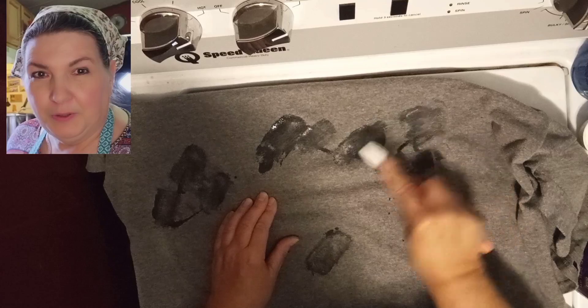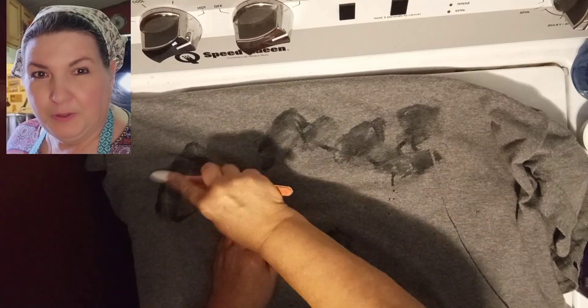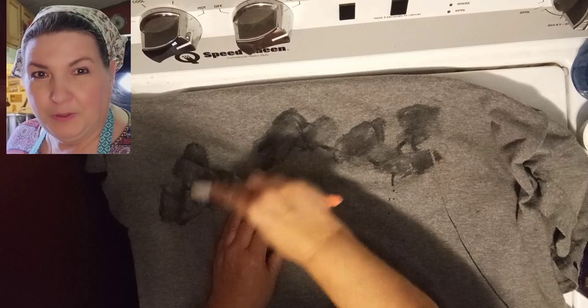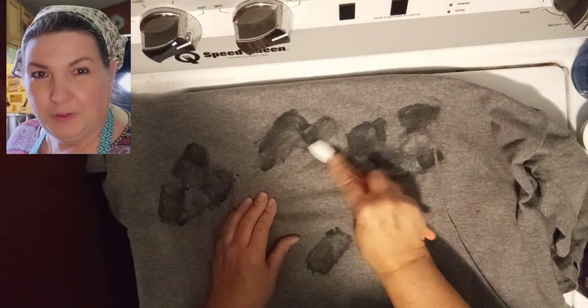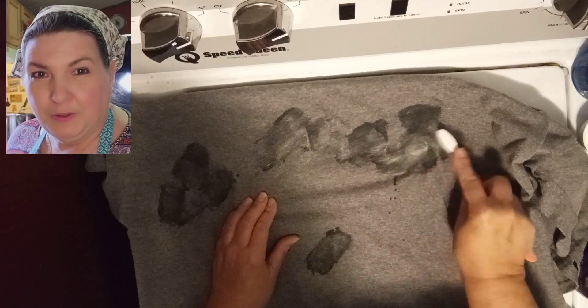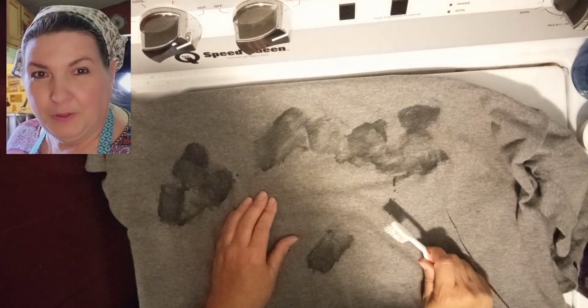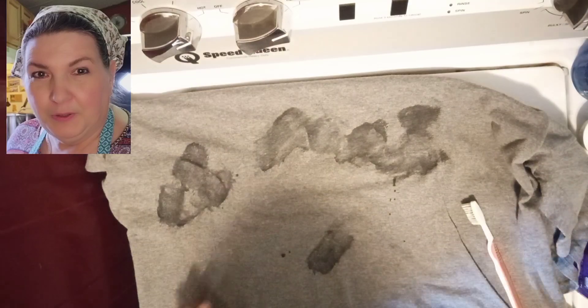This is also really good for getting out pet odors and other things. If you've got a pet that has accidents in your home, you can use it on carpets and on floors. You can even use it on a pet that has been sprayed by a skunk — that's how good this is.